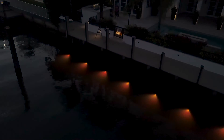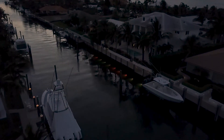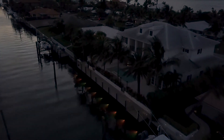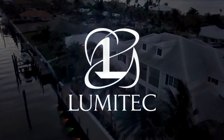We love the Mantis dock lighting system. We would recommend it to any contractor, electrician, or even a homeowner that's able to do this installation. It's a very simple light to install. The kit is very easy to work with and it gives a grand appearance when it's completed. It's been a big selling point on our dock systems and we're having very good success with it. It's our intention to offer it to all our customers on all our docks.